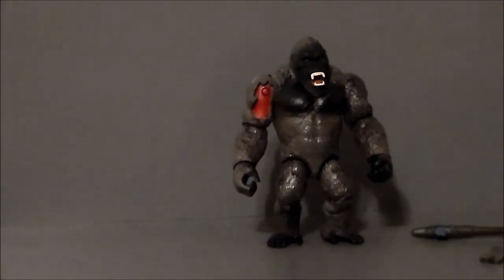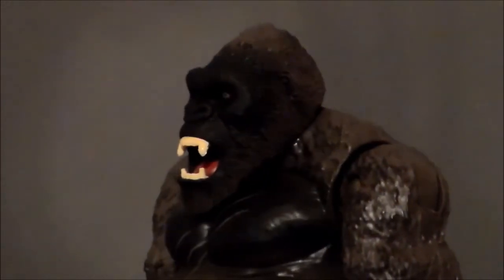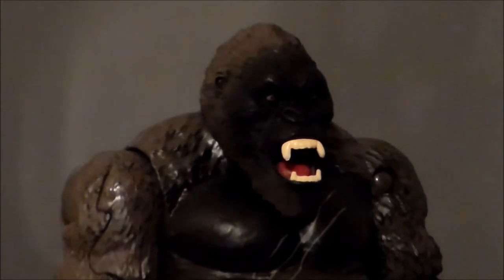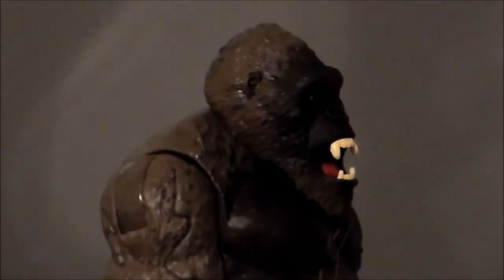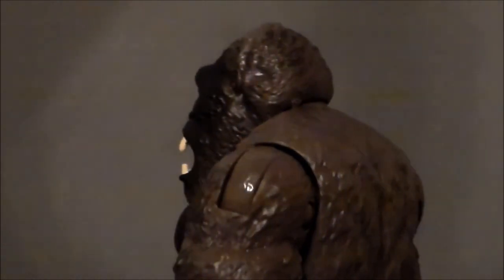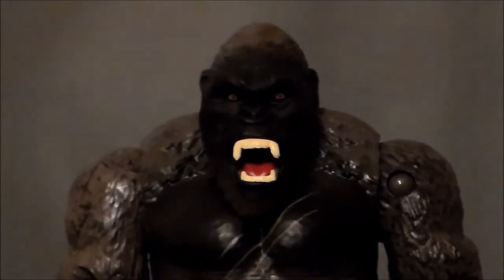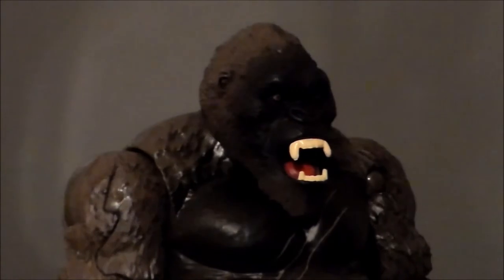Overall, not too bad. Taking a closer look at the figure itself, the sculpt is okay — it looks like Kong. I like the red eyes and the mouth is painted well. It's got a very dark face. A lot of the paint apps, much like every Playmates figure I've seen, are all on the front of the figure. When it comes around to the back, it's kind of a lighter gray plastic. The dry brush and detail work is absolutely 100% on the front face of the figure.